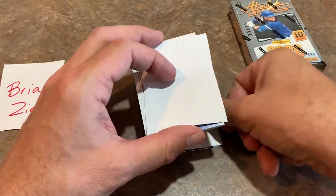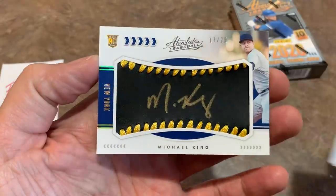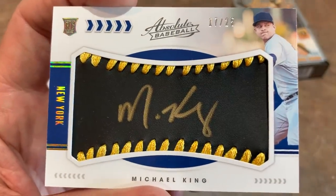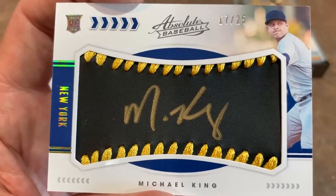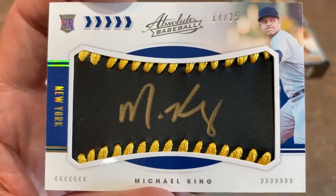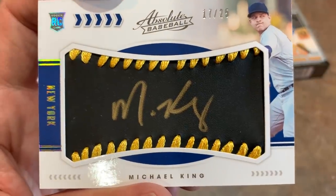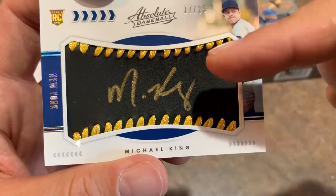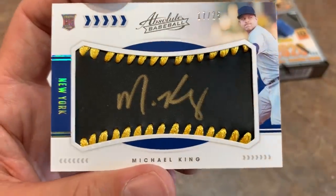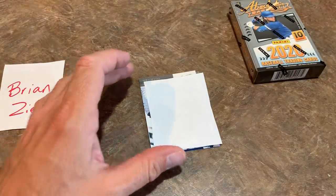This last hit from the first box is a manufactured baseball leather relic from Michael King out of 25. That kind of reminds me of the leather and lumber baseballs from last year. It would be most appropriate with this coloring if it was a Pittsburgh Pirate with that black and gold. If I had one suggestion for Panini: it would be really cool if you made the stitching, background, and ink flow with the team's colors — like purple for the Rockies, white with blue for the Yankees, and so on.